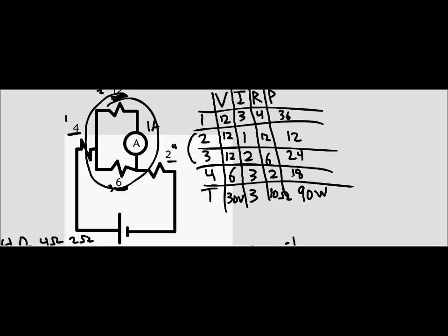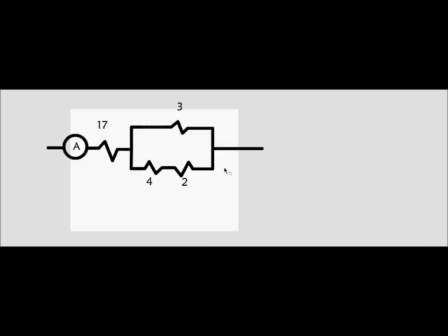From here, we find the power as a check. The total power is 90 watts. We've got 36, 12, 24, and 18 watts, and when you add those together you basically get 90. So that's a quick one. We're going to be speeding up since it's all pretty much the same concept, just a little more complex each time. Now we're moving on to problem number 6, where once again we're asked to find the voltage of the battery. We write out our VIRP chart for the four resistors and total.